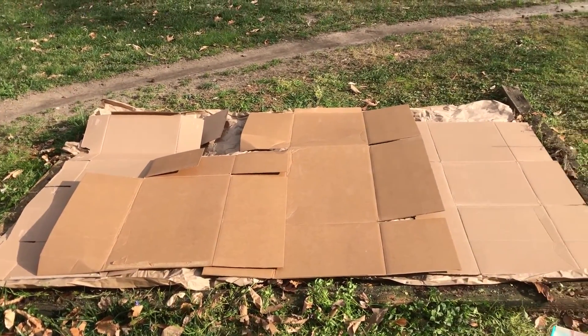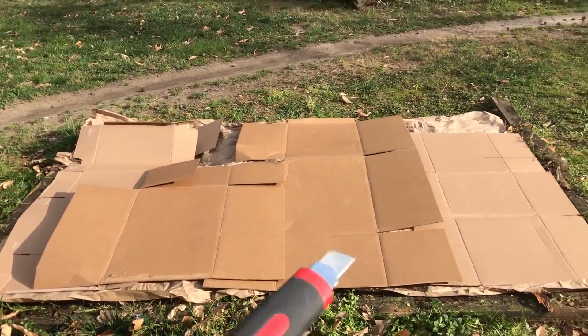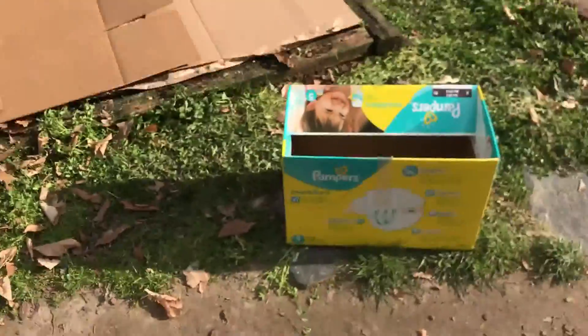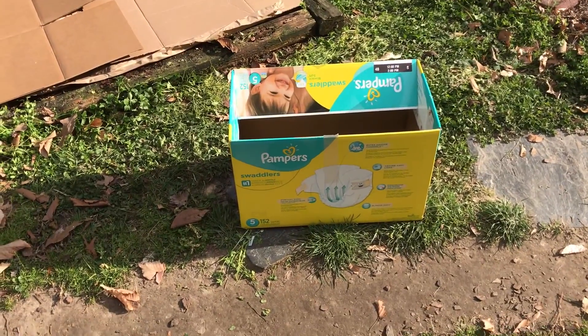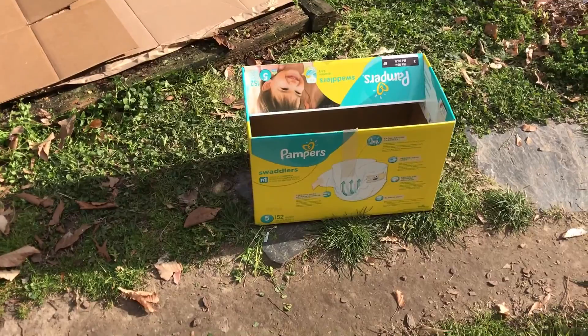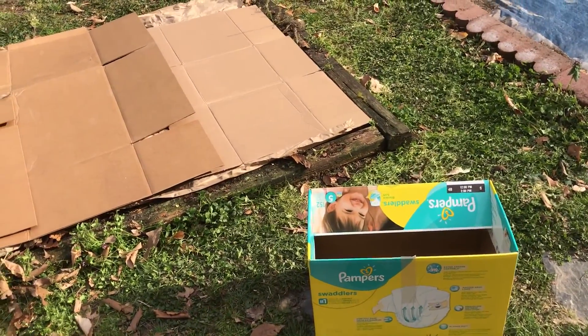There's the cardboard mostly complete. As you can see, there's a small area right over there that needs to be filled in, and the corner right there needs to be filled in too. I'll fit it with that box right there — once again, thanks to Amazon Prime.